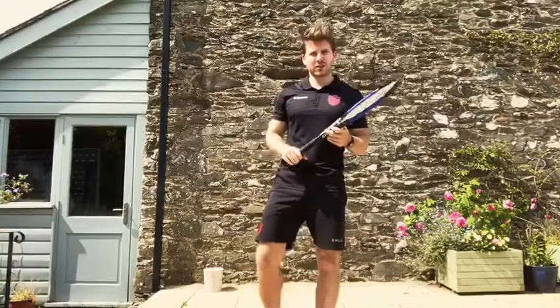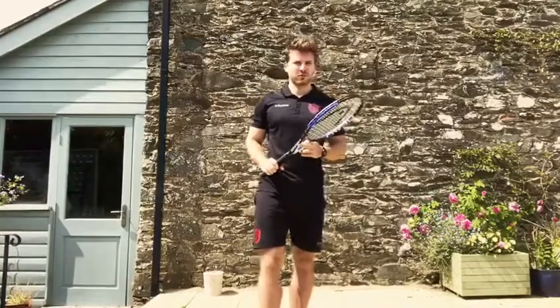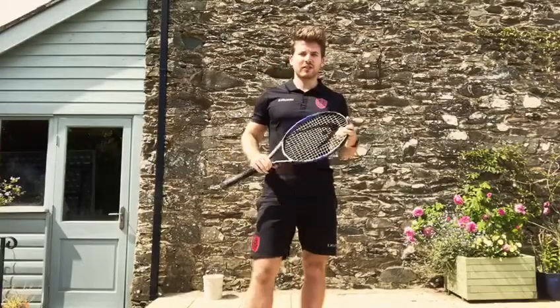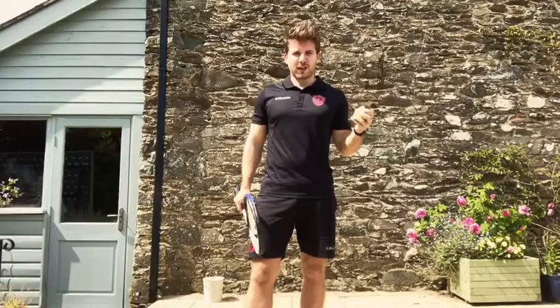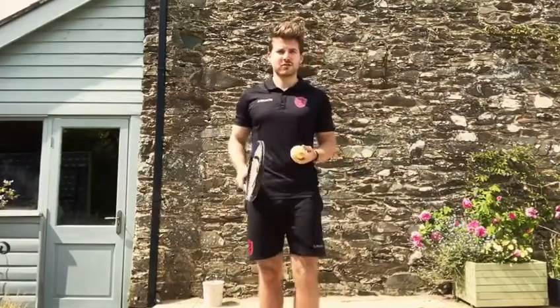So far we've been mostly working on our shadow tennis — that's when we've been working just on the motion and the technique of each of the shots without using the ball. Some of you might have been able to add the ball in, and that's great, but a lot of you may not have. So I'm going to really encourage you guys this week, if you can, to try and introduce the ball, because it'll be a lot more fun and it's much more like actual tennis.